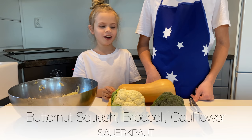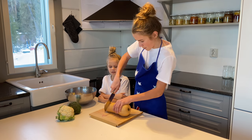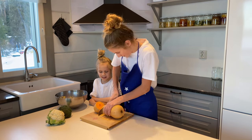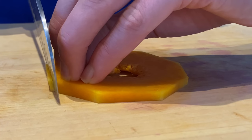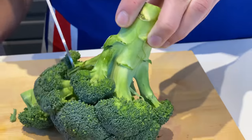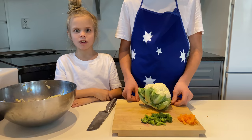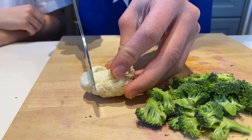Butternut squash, broccoli, cauliflower salad. Cut it in half, cut the edges off, slice it into thin strips. Broccoli. Cauliflower. Put it into bits.